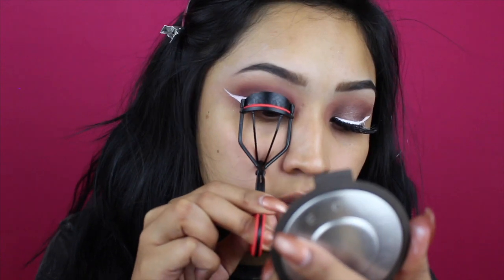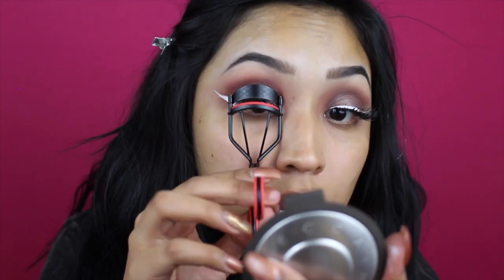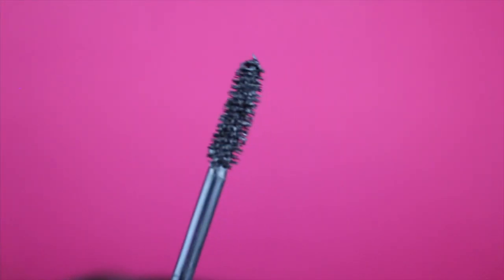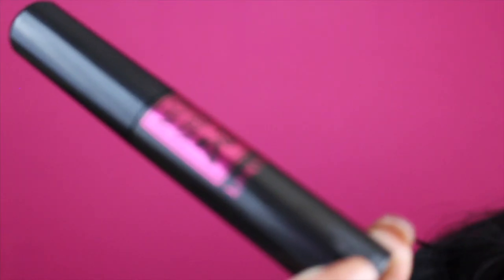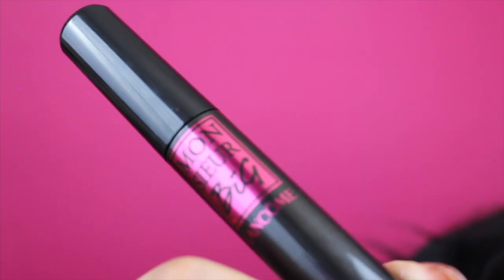Now that we're done with eyeliner, we're going to curl the lashes to get them ready for the falsies. I always curl my lashes because it helps them blend with the fake eyelashes. When I went into Ulta the other day I was getting my Better Than Sex Waterproof Mascara and they suggested I try a new Lancôme mascara, so I'm going to try it out.